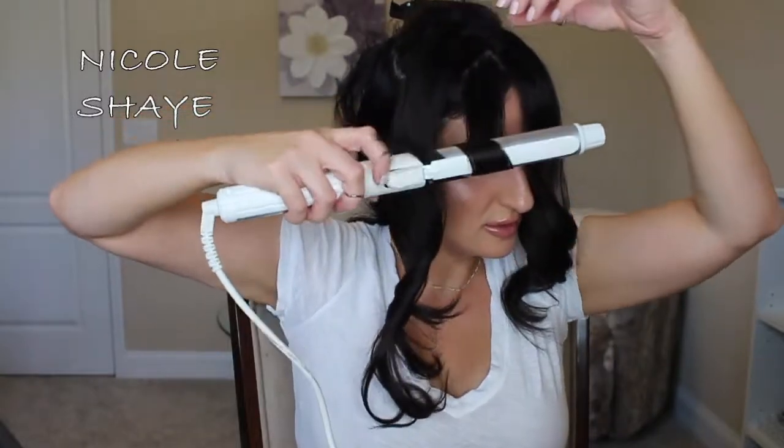Curls are never going to look exactly the same on either side because you hold the curling iron differently depending on which side you're working. I'm going to take it all down and just fix it a little bit. Normally I like my curls to be fallen and not too tight. Even though I curled bigger and looser sections, I still like my hair to look a bit fallen, which is why I don't add extra spray — it just lets it fall naturally.